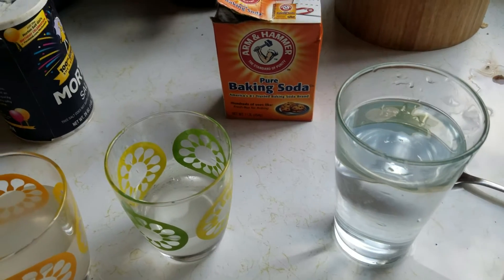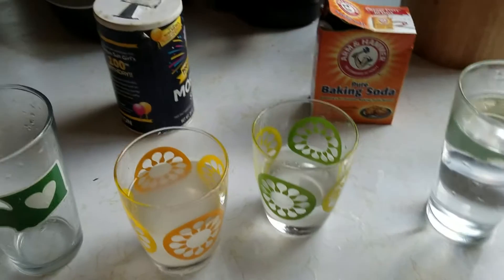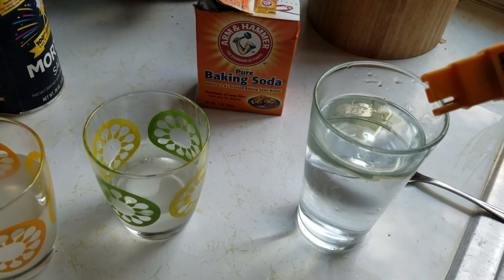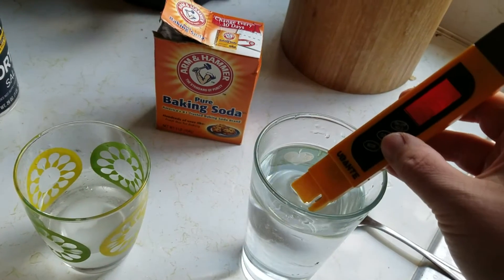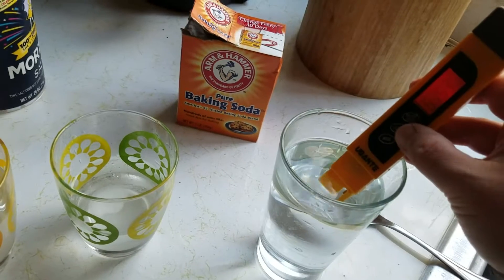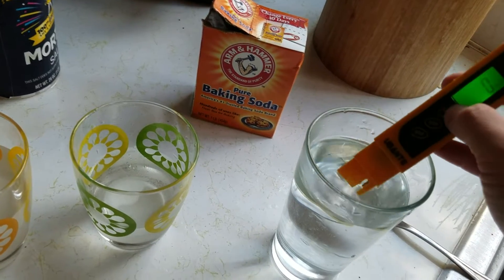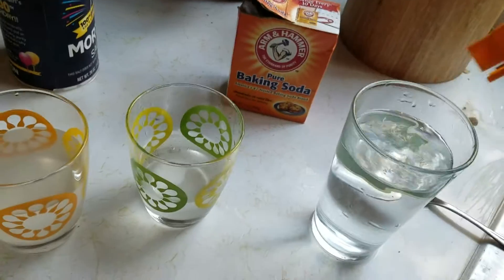Heavier elements will settle even when dissolved, because of the weight of the water column. Now we're getting a reading — let's see — 13,000... 6,000... 5,000... 8,000 — just ridiculous numbers.